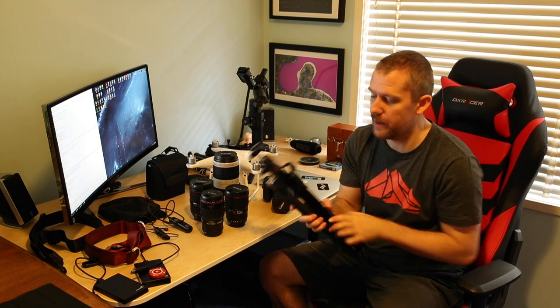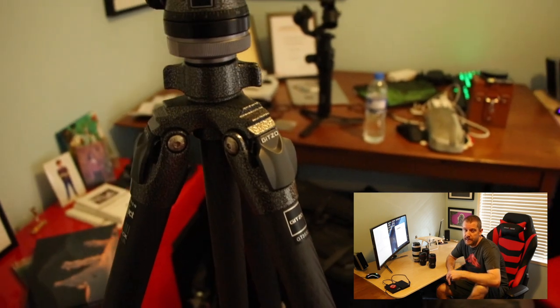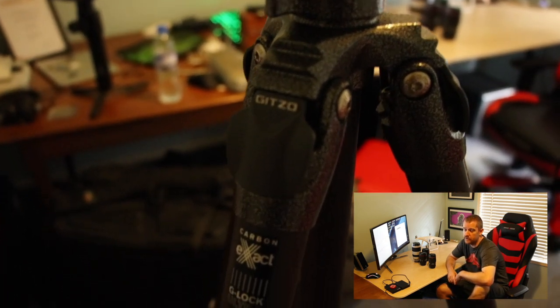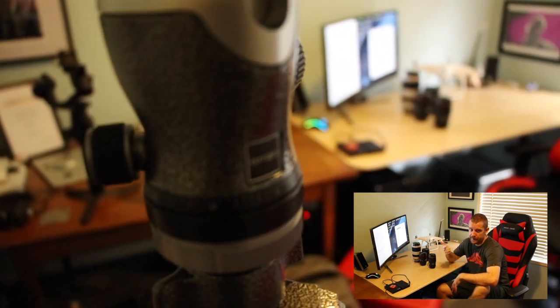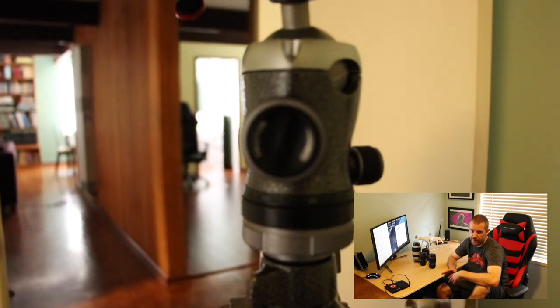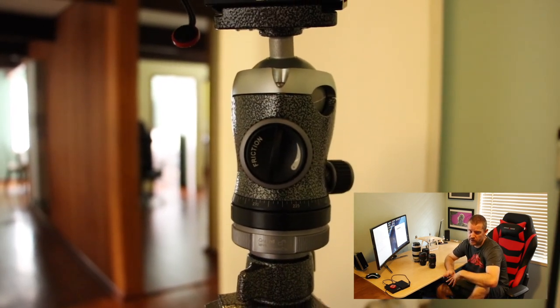So this is my travel tripod — pretty good for small mirrorless cameras. My main tripod is the Gitzo Mountaineer GT3532, a series 3 sections tripod with the GH3382QD ball head. That ball head is absolutely amazing — it has an inbuilt bubble level, a pan control knob, and a friction control knob. It has a twist locking mechanism on the legs. The center column can extend up to almost 2 meters. Super stable, very light. The build quality is amazing — together with Really Right Stuff, it's right up there.